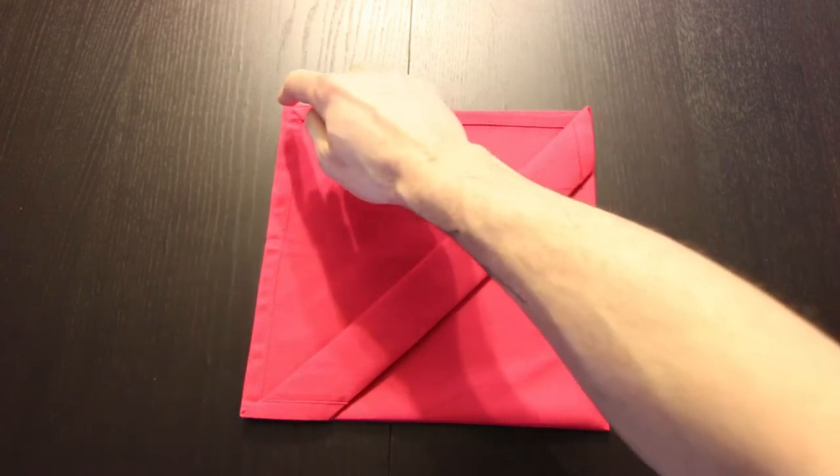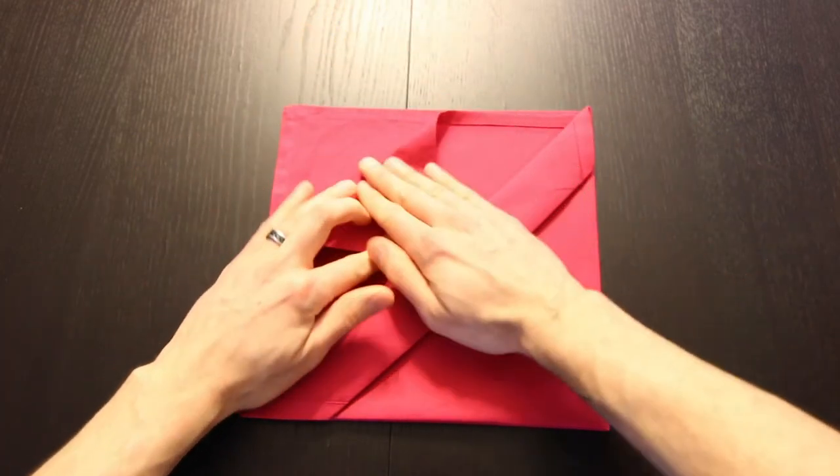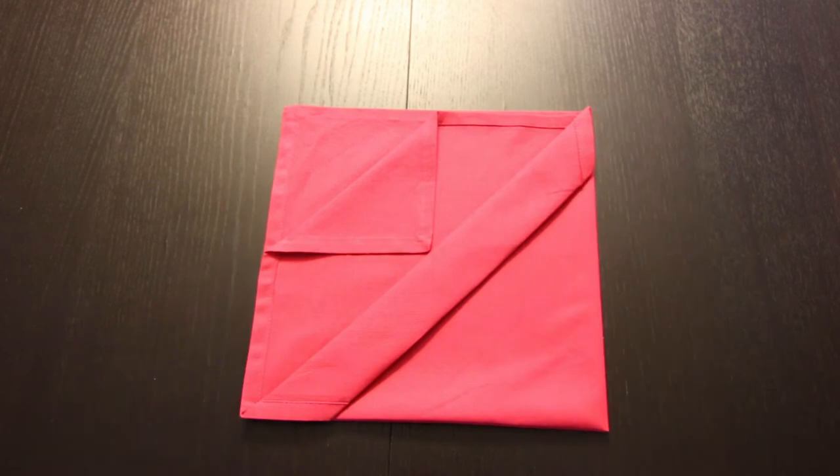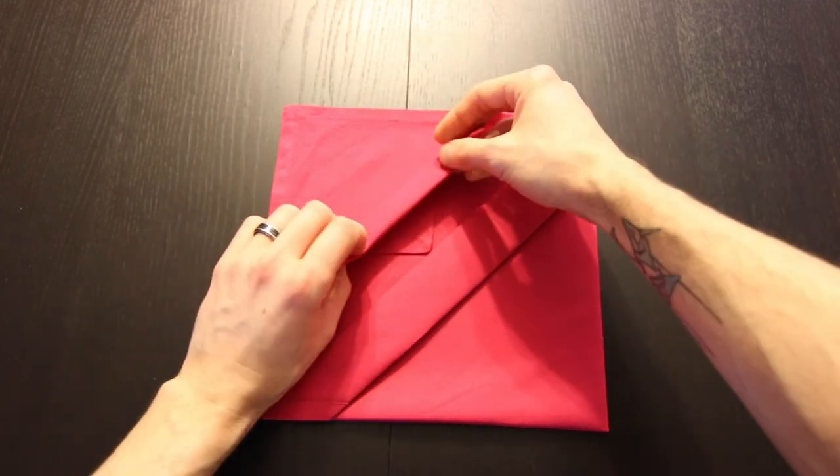Next we'll bring this next layer on that top left corner down to that crease right in the center. Now we'll bring that new edge into that edge in the middle.